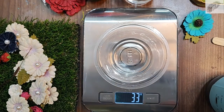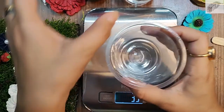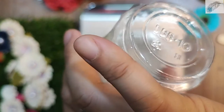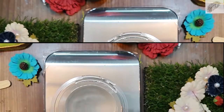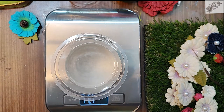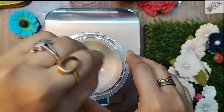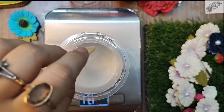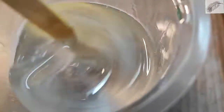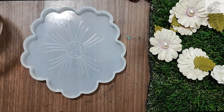Now I will mix them together in a separate glass. When you mix them, make sure to scrape the corners — don't forget the corners, otherwise the resin will not cure properly. I am using a stick to mix them, and now you can see both the resin and hardener are combined.